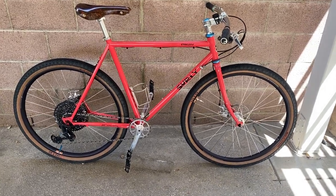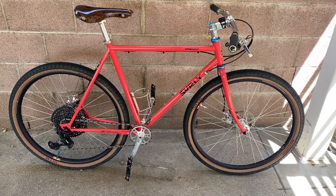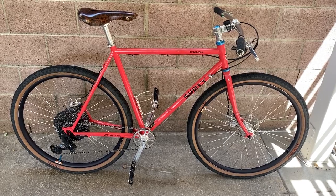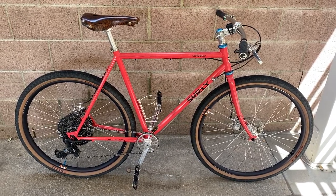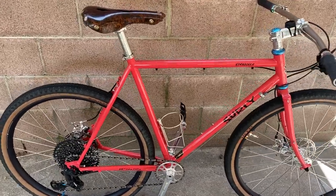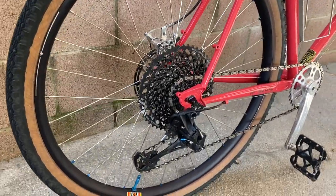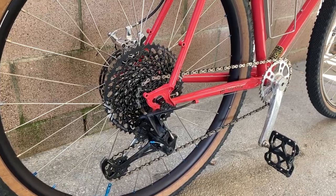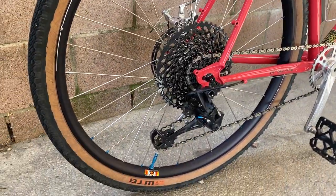Hey, what's up y'all. Today I have a Surly Straggler — this is a size 52. This is not mine; this is actually a buddy of mine and he did a custom build from the frame up. He has a very unique kind of combo with the flat bars and we'll kind of go through his specs here.